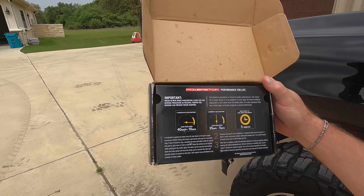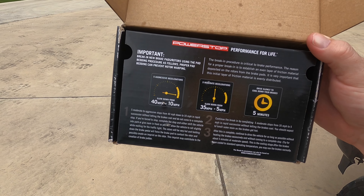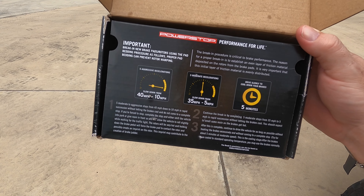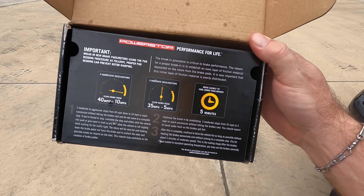On the box, the break-in procedure requires five aggressive decelerations from 40 to 10 mph, five moderate decelerations from 35 to 5 mph, then you drive slowly for five minutes to let them cool down. During that cooling period, do not press on the brakes — just coast so you don't make any impressions on the warmed-up rotors. I followed all of that and the brakes have been great.